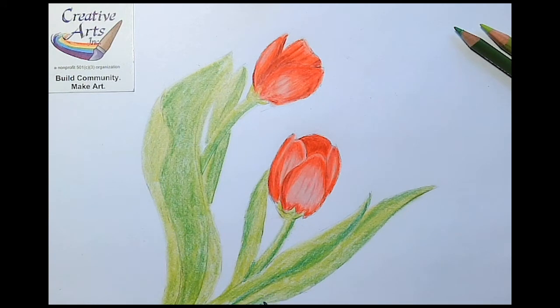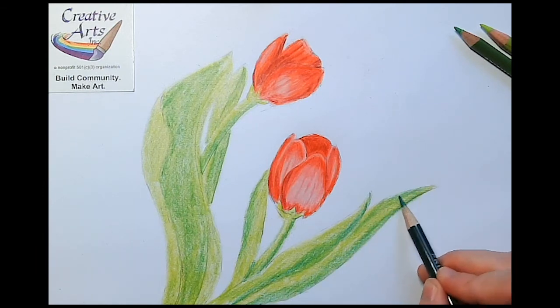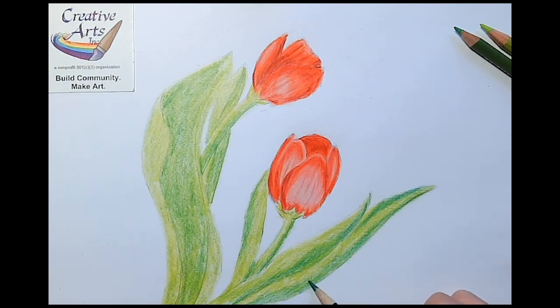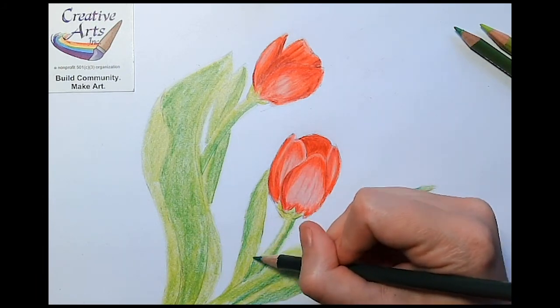There are no lines in nature, but when we're drawing, sometimes we use lines like with the pencil earlier to show the shapes of things. But if you can eliminate the lines, you can soften the edges of the shape and make it look more natural.